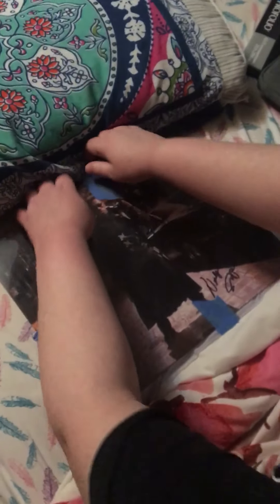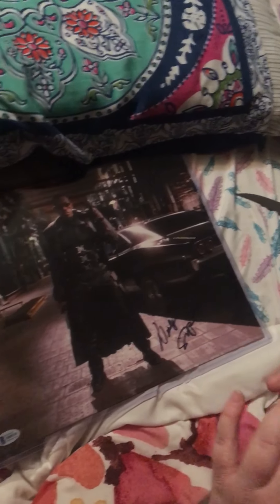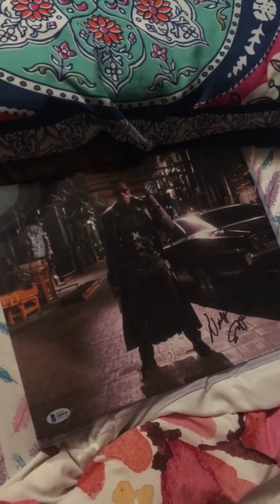Holy crap you guys. Let me take the painter's tape off. That's how professionally these people ship — they use painter's tape so it prevents the photo from exiting the top loader in transit. Look at this you guys, this is freaking insane. So this is an 11 by 14, it is signed by the badass himself Wesley Snipes who plays Blade. It is Beckett certified.